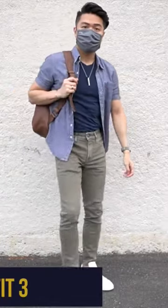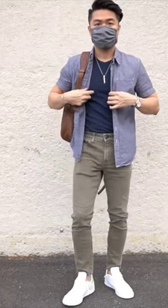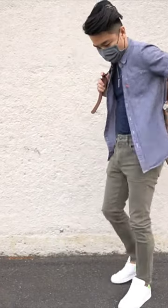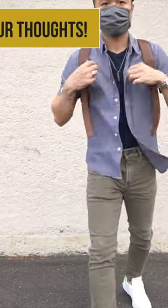Got those olive hyperstretched jeans on and I went ahead and tucked in this navy shirt from Fresh Clean Tees, and layered a chambray short sleeve button-up from Levi's for this casual cool summer get-up.